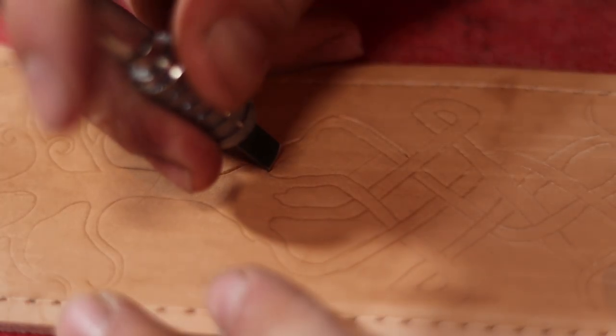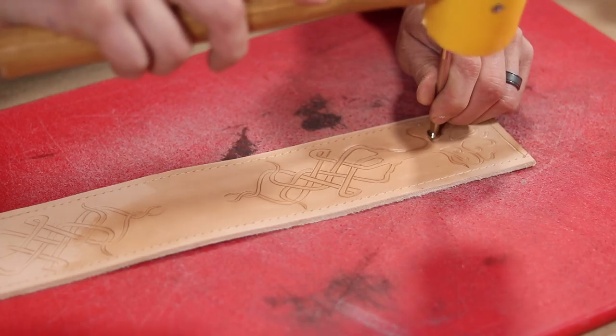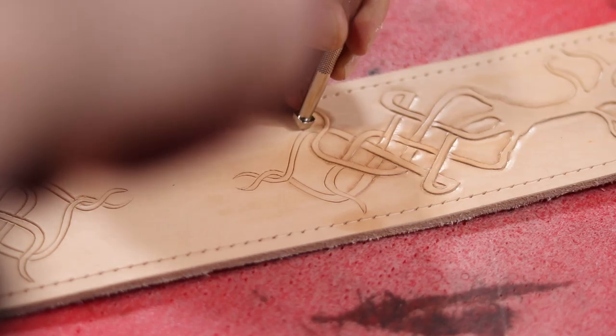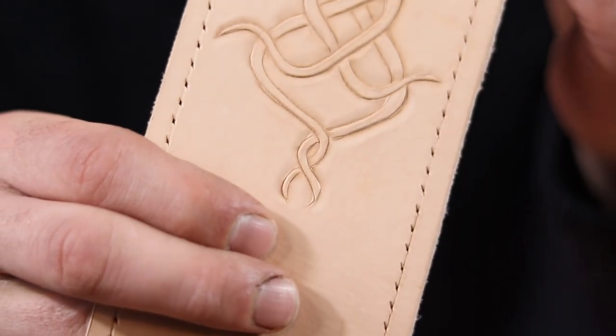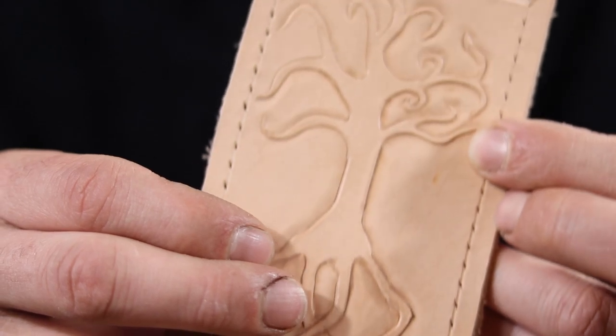I then cut that image in using my swivel knife, and then go back over it with a bevel stamp just to give it more depth and separate it from the rest of the piece, resulting in this really satisfying raised design.